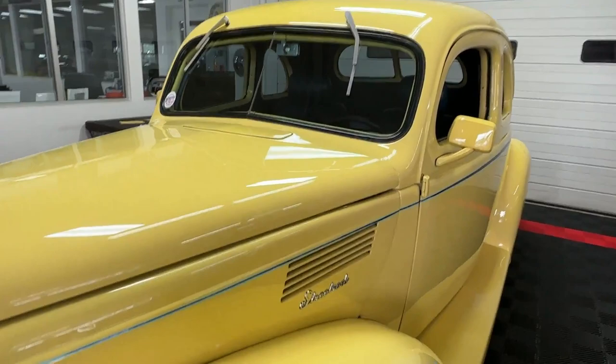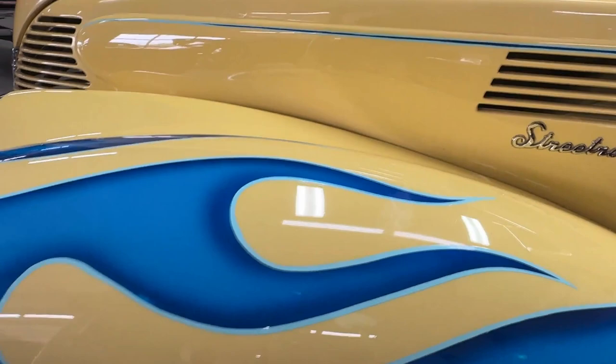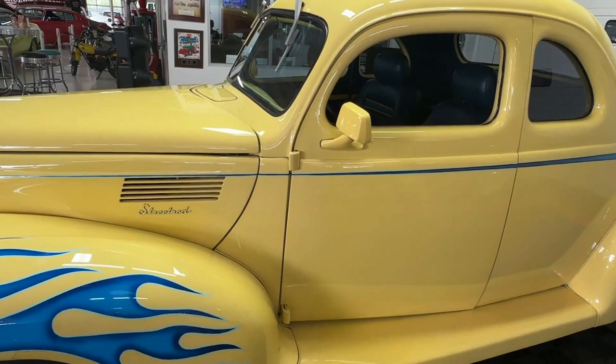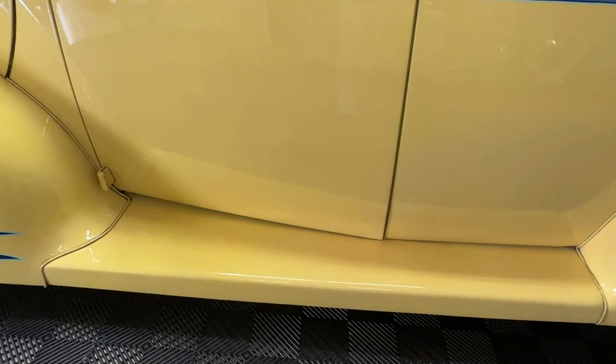Moving over to the side of the car, we've got engine venting on both sides, a cool street rod emblem underneath, and Pro Star wheels wrapped in some really nice Goodyear tires. This is an all-steel car with the exception of the running boards — running boards are fiberglass, everything else is steel. We've also got body-colored side mirrors on both sides and shaved door handles, so it's on poppers on a fob.